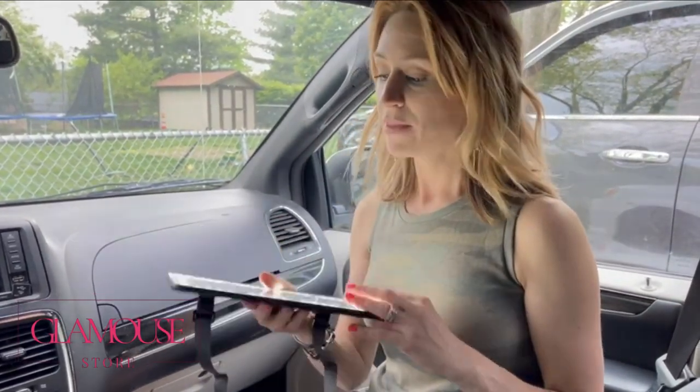I'm going to talk to you guys about this vanity mirror. This is going to be great because you're going to be able to put it on your visor in your car. So whether you have a mirror that's not very bright, doesn't have lights, or if you have no mirror, this is going to be absolutely great.